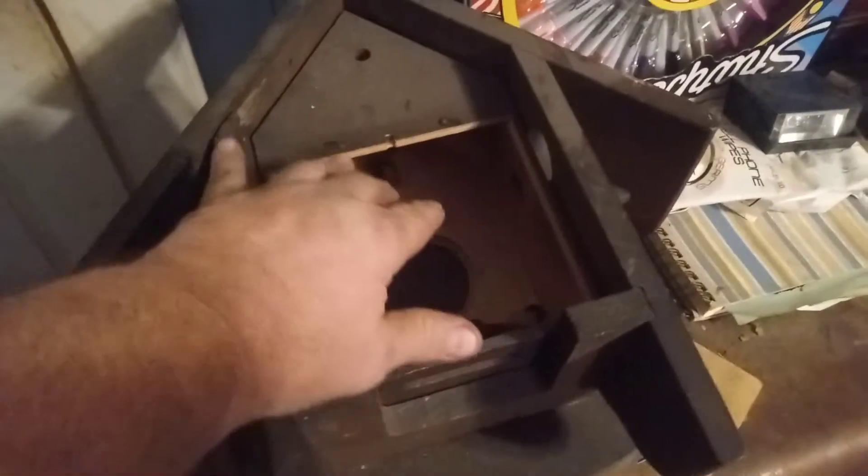When I started this video, I told you that the New England clocks normally come with a case within a case. Here's a clock that I'm working on — there are Herbert Herr movements, and there's a case that fits inside this case.